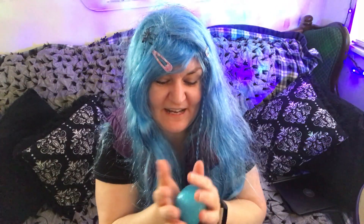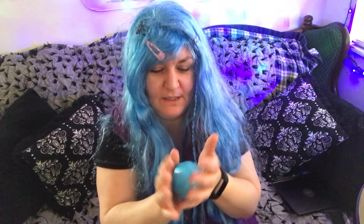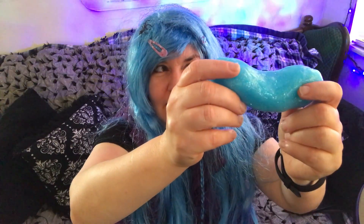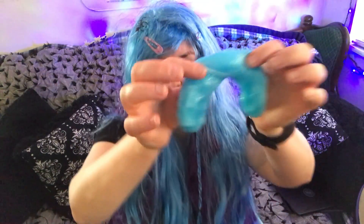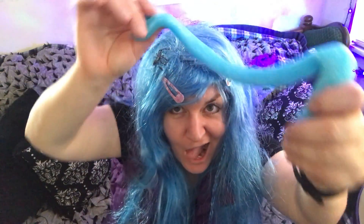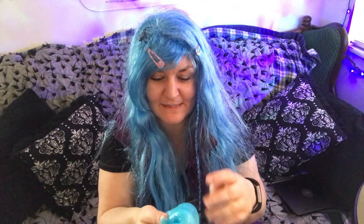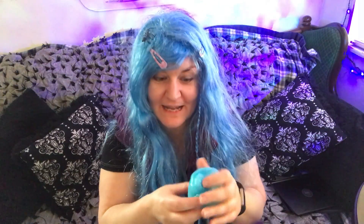I had to put a lot more contact solution in it than it called for and I had to knead it a lot. It's a bowl. That neat weenie, neat noodle. It's an arch. It's an eel. It's a blob. Well, now I'm really bored with this so I'm going to animate it now.